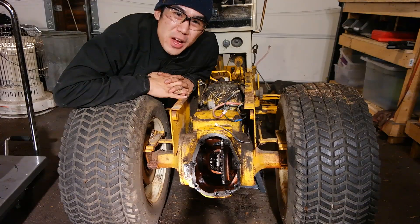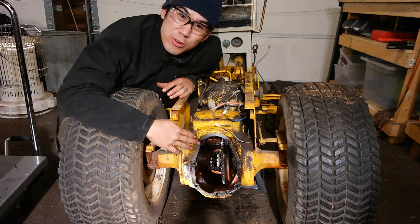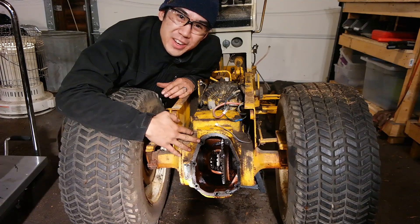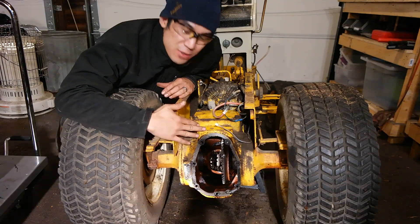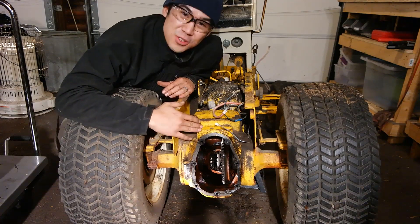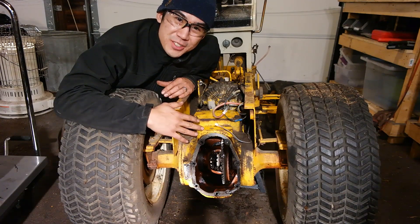Hello, Norman with isavetractors.com. Today I want to show you the inner workings of an International Harvester rear differential. This differential is from a Cub Cadet 149 garden tractor. This is the same differential in all of the early narrow frame models as well as most of the wide frame models, and it's also the same differential that came from the famous Farmall Cub compact farming tractor.